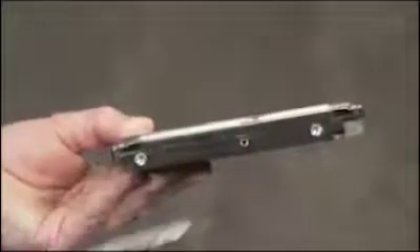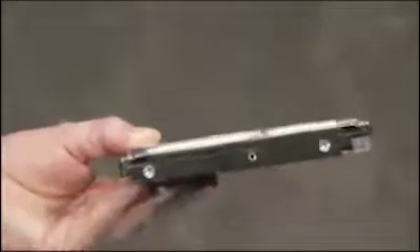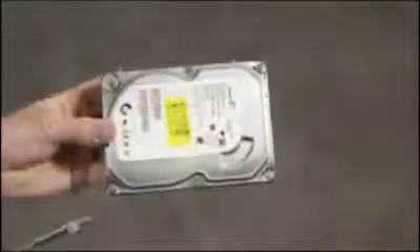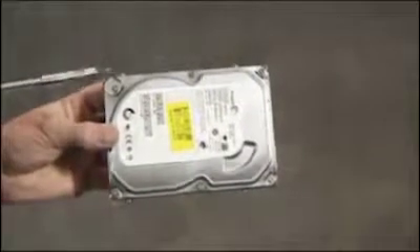The hard drive has four screws, two on each side. The top two screws on the drive slide into slots on the PC.